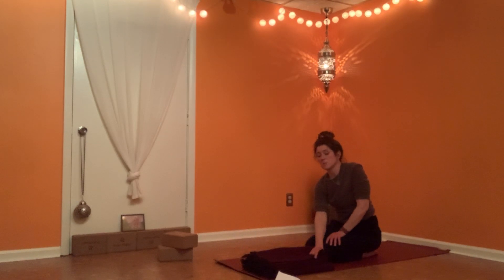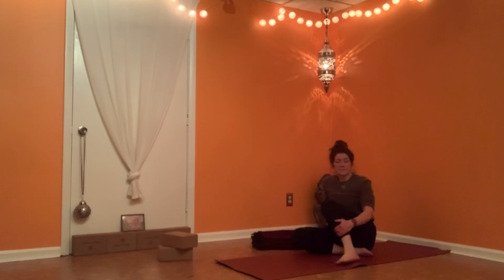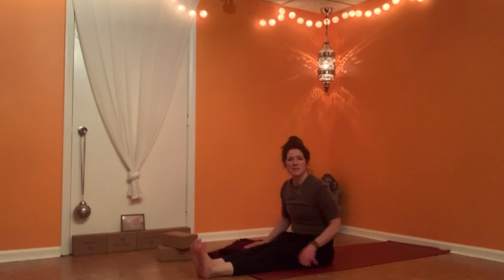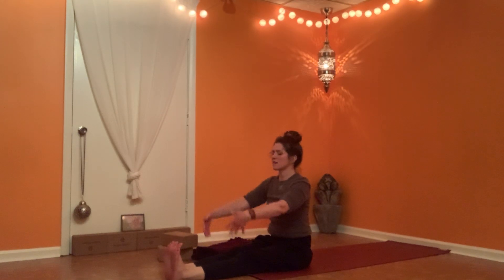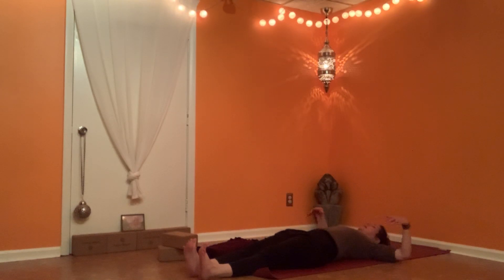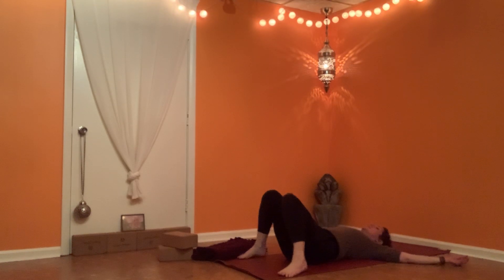If you'd like to take more than a moment of rest, you're welcome to pause your video and join us when you're ready. Have your layers nearby if you like. Bring your legs long, bring your arms long, be sure there's safe space, and lower until your back is resting.